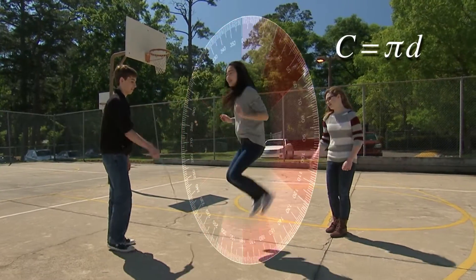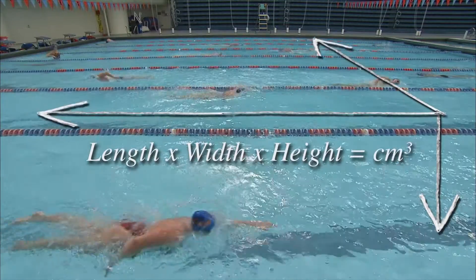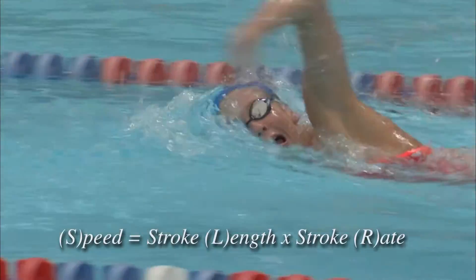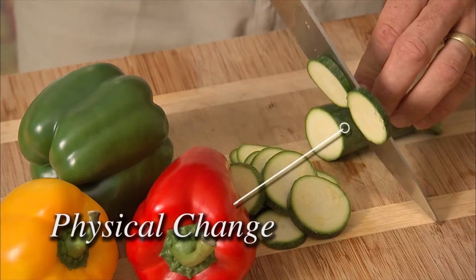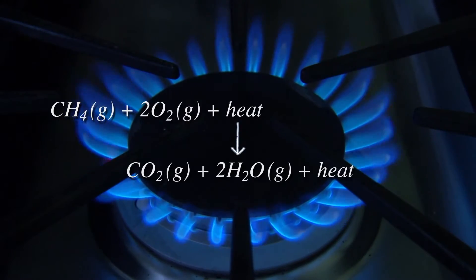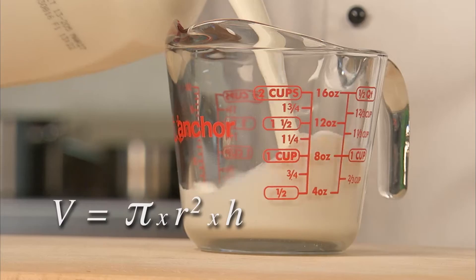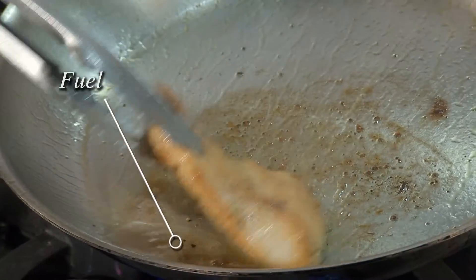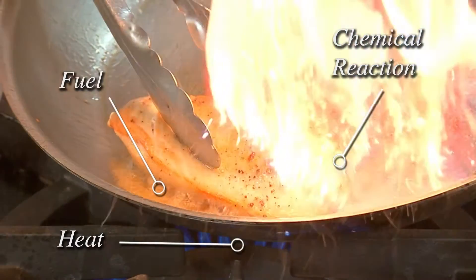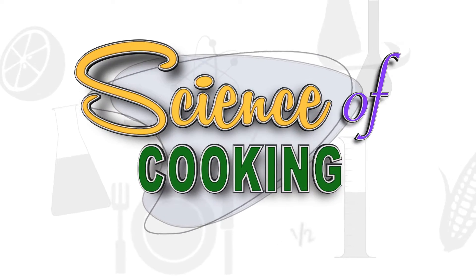Science is all around us. Just about every activity we do can be broken down into some type of scientific equation, and cooking is no different. Your kitchen is a laboratory, and every time you make dinner, you are conducting a scientific experiment. Every ingredient is a component, and every recipe is a chemical equation for a delicious way to learn about the science of cooking.